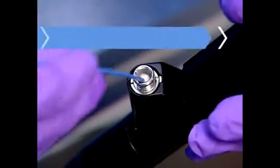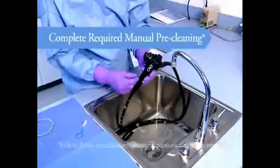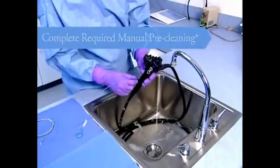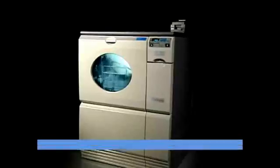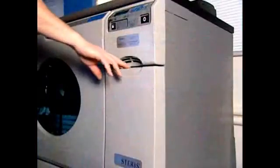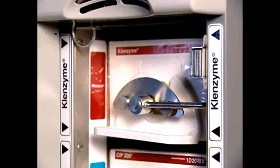First, complete the required manual pre-cleaning. Since manual pre-cleaning results vary from one person to the next, different levels of patient residuals can be left on endoscopy devices. The Reliance EPS features an optional washing phase that uses Cleanzyme Enzymatic Cleaner to augment the required manual pre-cleaning.